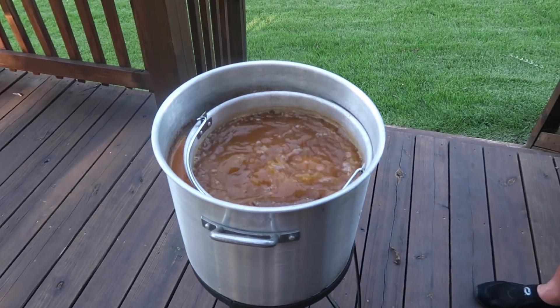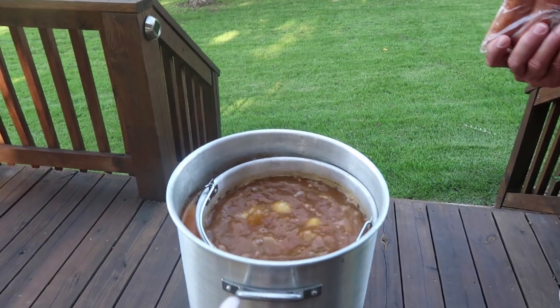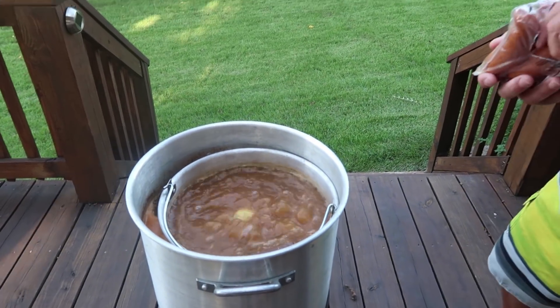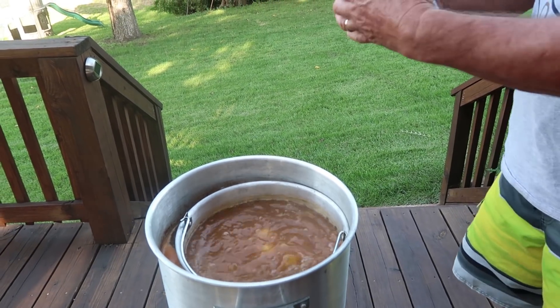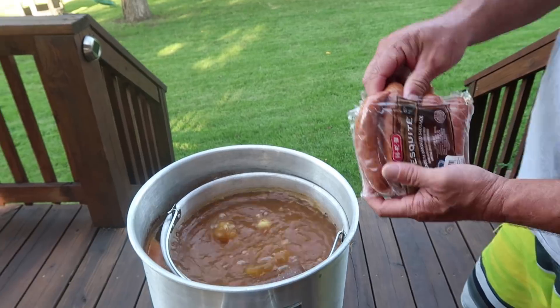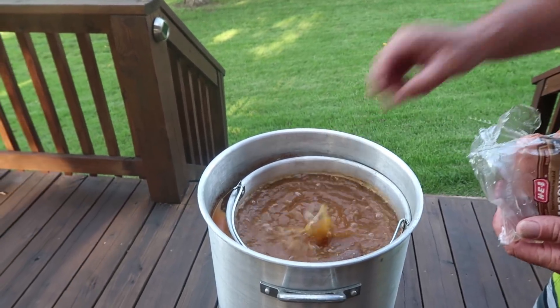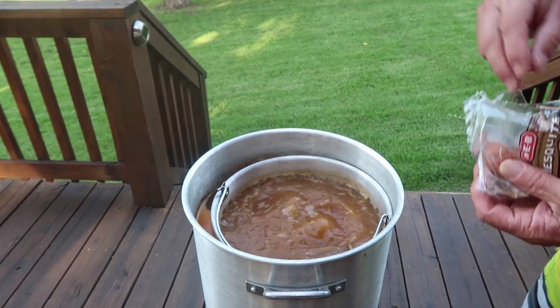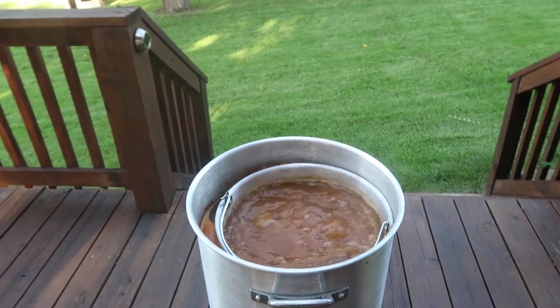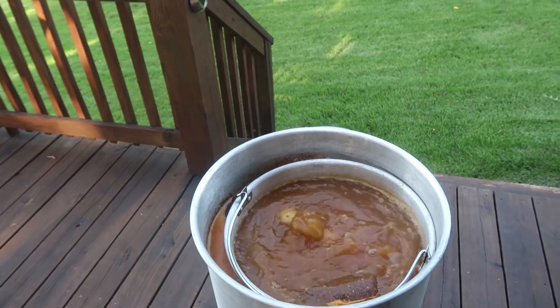Back to a boil — the potatoes are cooking well, you can see them popping up. Now we're putting in the sausages, HEB mesquite. All four packages go right into the pot. Make sure they get fully into it so they don't fall out.